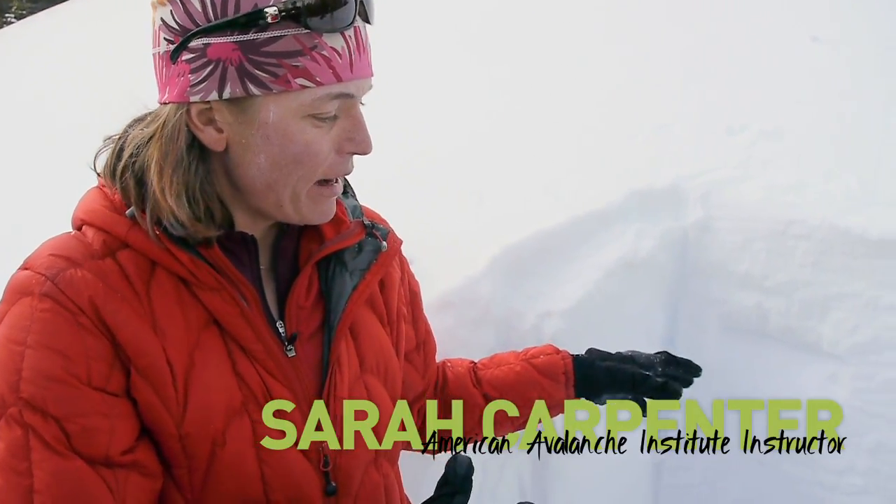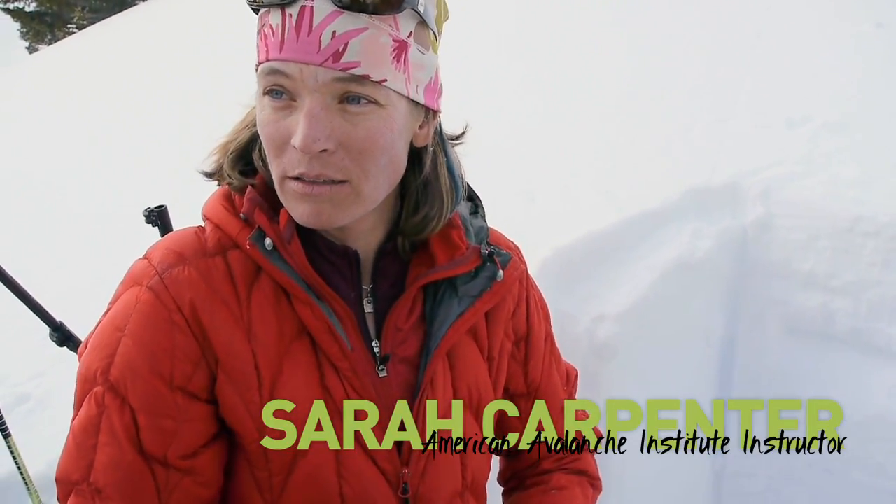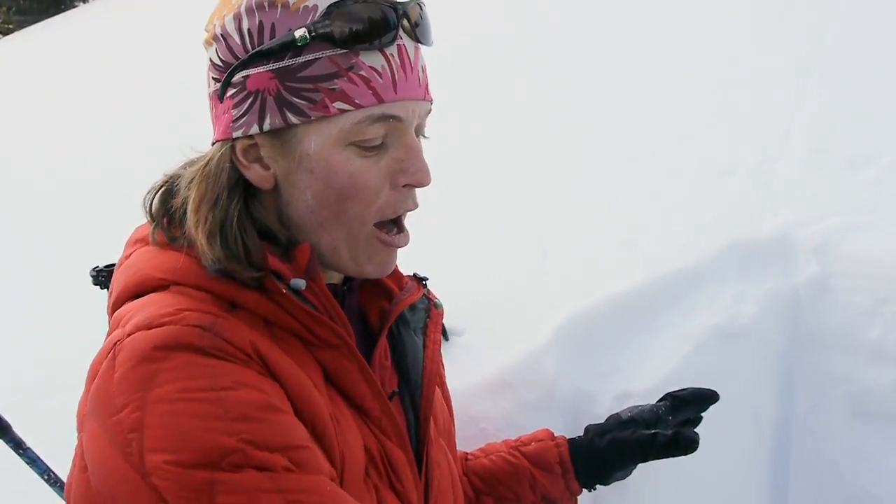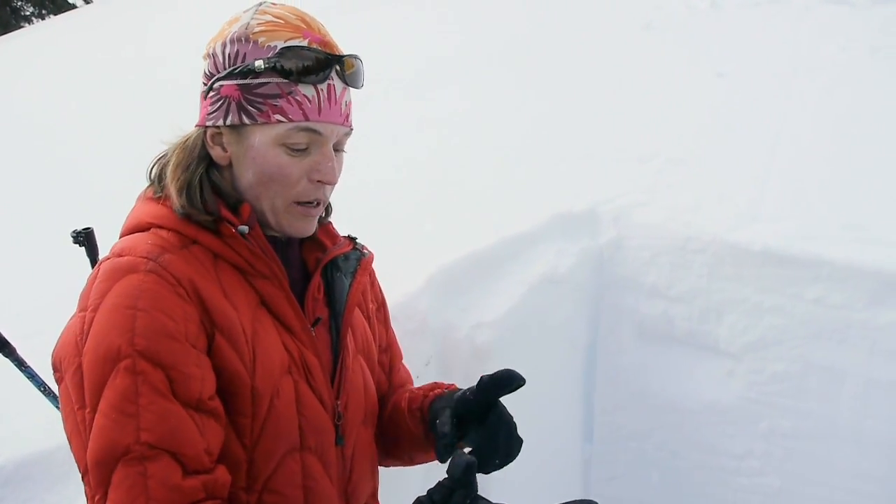So what we did already is we figured out the strength of the snowpack. In this case the snowpack is really strong — we had to hit it really hard in order to make it fail. But when it failed, that failure propagated all the way across the column, so it had moderate energy, or enough energy to sustain propagation. So if I could get something to fail it may propagate and lead to an avalanche. So I know the strength and the energy of the snowpack.